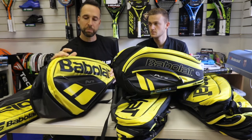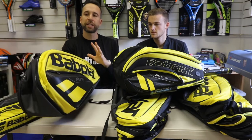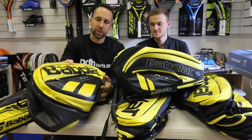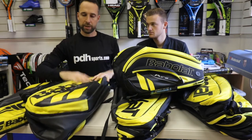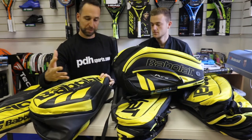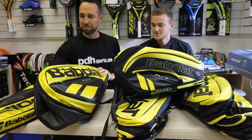The Aero range has always traditionally been yellow, so they've gone for a slightly more mustardy feel. When I was told it was mustardy, I wasn't 100% sure how it was going to come out, but it's certainly grown on me. I was a little bit flat when I first saw them, but actually it's almost understated — I've grown to like the new mustard colour.